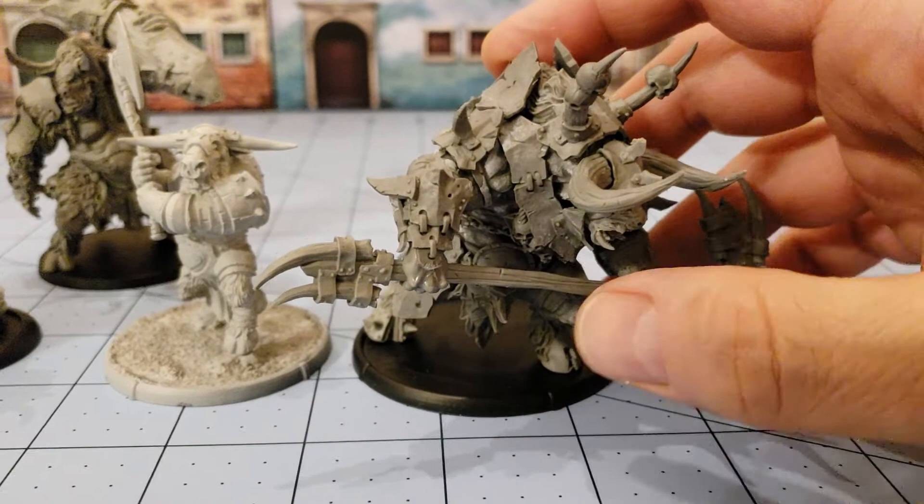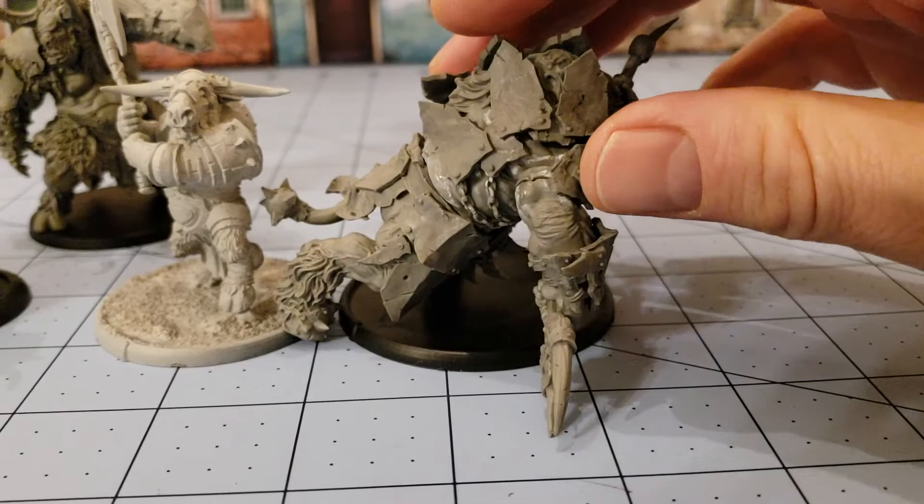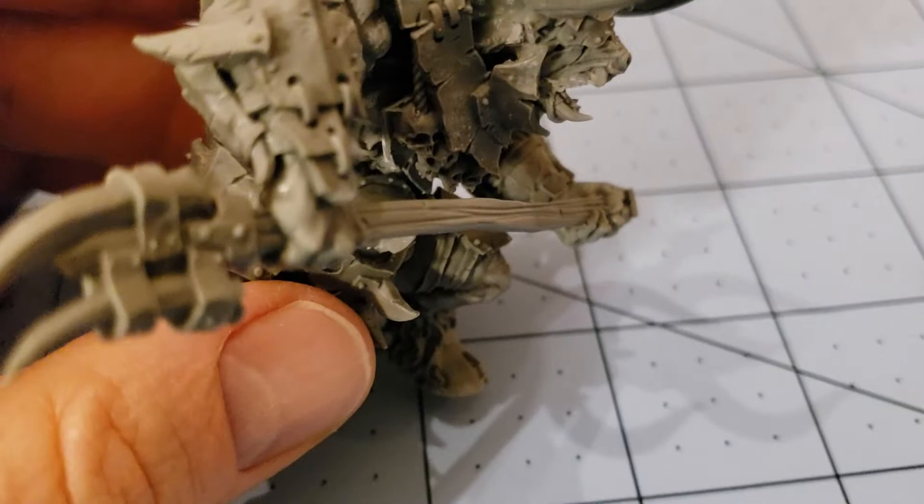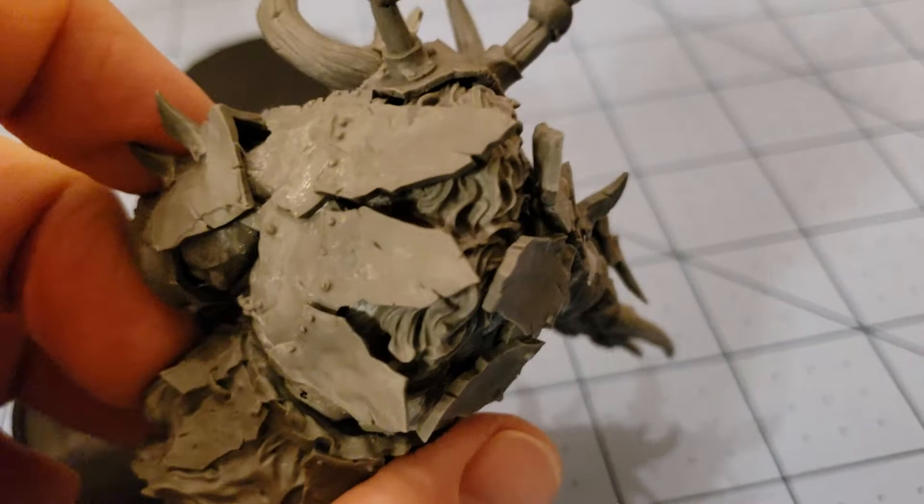This dude is just encased in armor. I love it — on his back he's got just these big... and there went the blade of his halberd. Oh well, we'll deal with that later. So you can see he is just covered in armor, he's got these huge chunks of metal to guard his back. I like the extra set of horns hanging off of him — just spikes and blades all over the place.